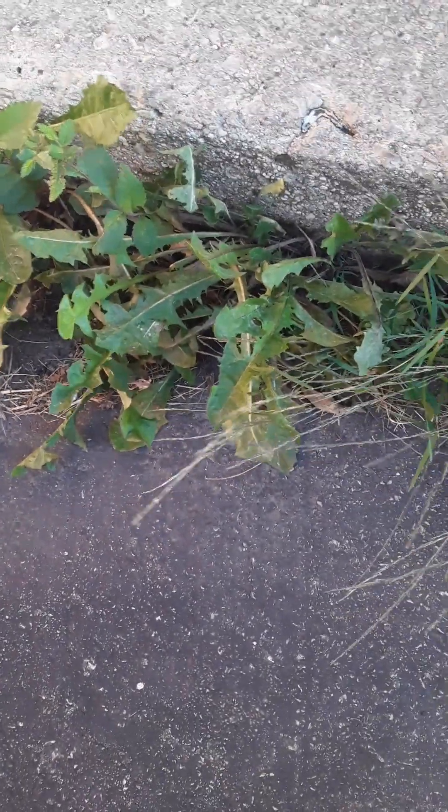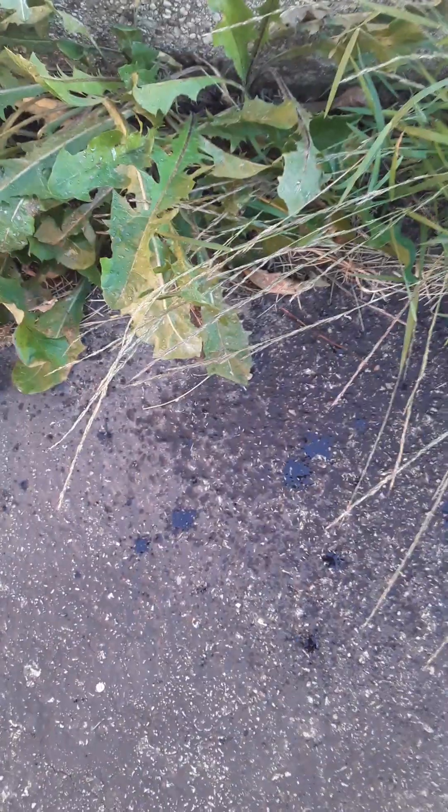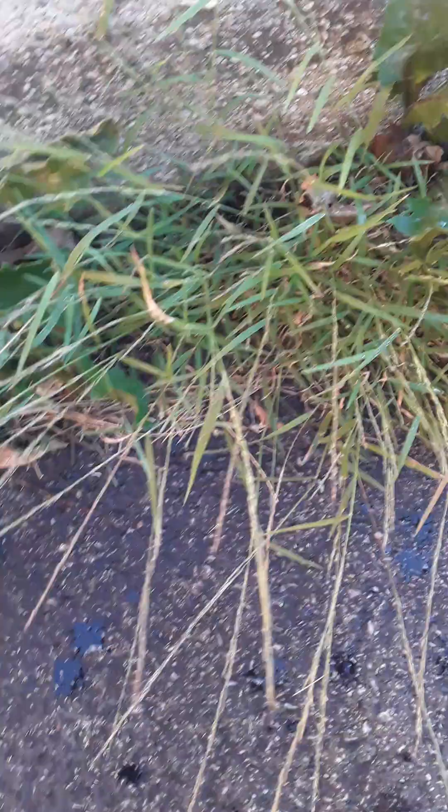Here are some stubborn weeds that always grow in front of the porch area. I'm going to use this mixture and spray them. You can also use a string trimmer, or you can just spray — spray these weeds down. This spray bottle is a bit slow, but spread it on top of the weeds to get rid of the top growth, and then you want to get to the roots — take the top off.